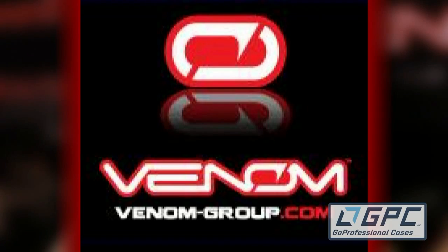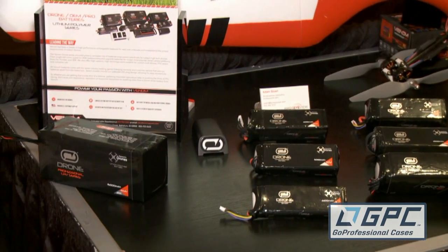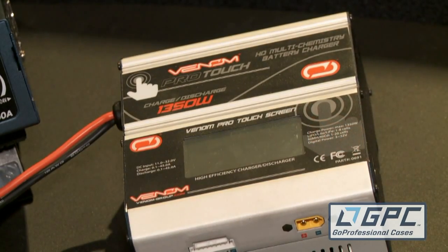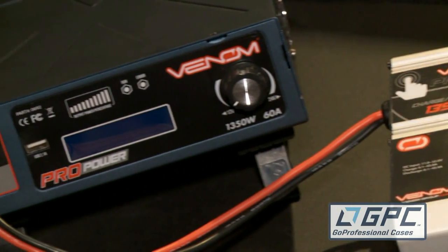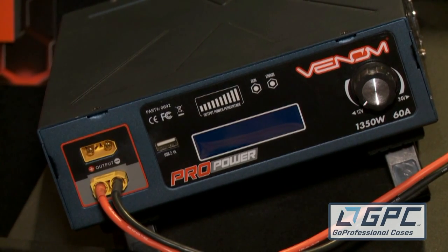I also understand you guys make chargers. What have you got on the dock there? Venom has actually been in business for nearly 15 years. We produce a complete line of batteries and chargers, and our pro series of chargers is one of our most popular. We have a pro touch charger and a pro power supply — both 1350 watts. They're coming out in the next few weeks and they're able to do a 45 amp charge rate, which means you can take a 22,000 milliamp six-cell battery and get it charged at a 2C rate in about half an hour.